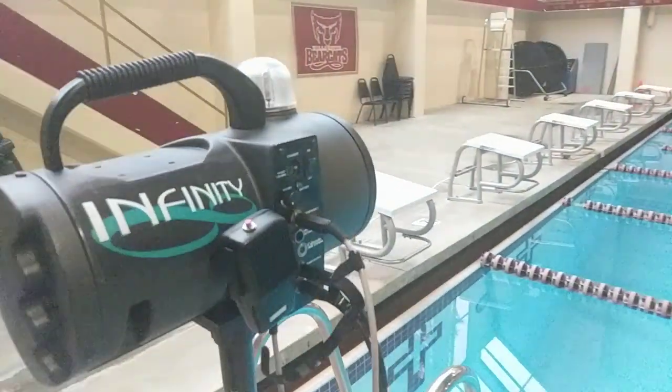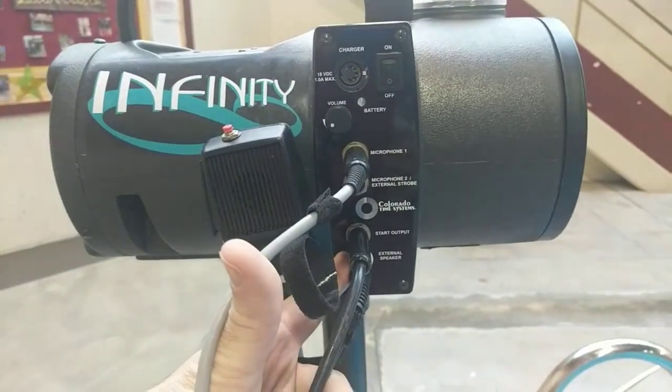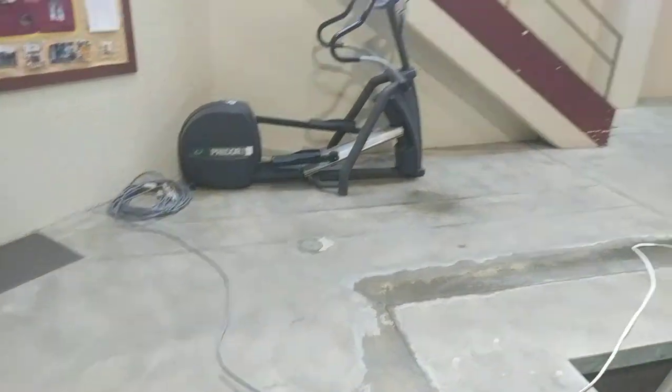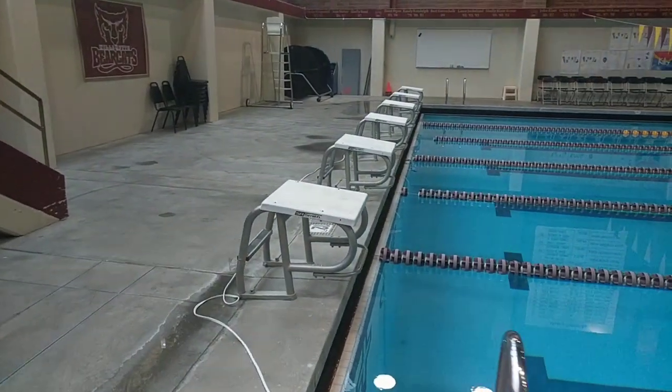The starter's console — one of the things I've done here is I've used the external speaker on this and tied that into the broadcast, so when the starter's talking you can hear it, and you hear the beep when the gun goes off.